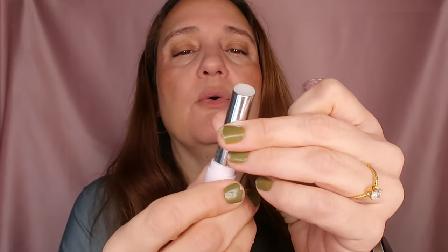Next step is lip balm. I'm using my Wet n Wild Comforting Lip Color — this is a lip balm in a translucent/clear shade. If you have a lip balm that is in the shade of your lips that also works, but I prefer translucent or clear. This is just my lips, but a bit better.